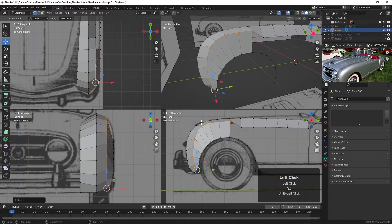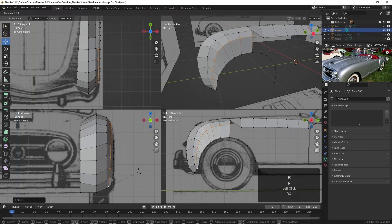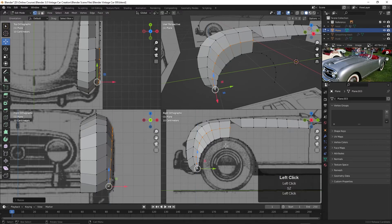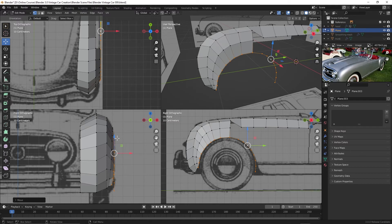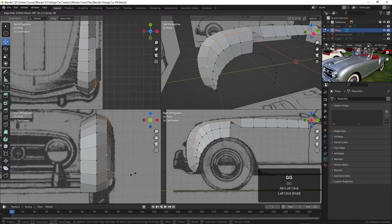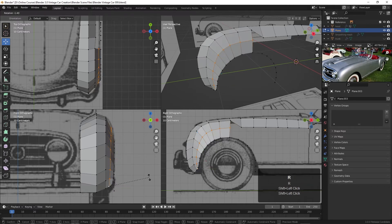We want to do that with this one here as well — Alt+click, Shift+click, Shift+click again to make that the active element. S, Z to bring it back some, and let's bring this up some. I think we need to add an edge loop in here, so let's press Control+R, click and click again. Then make this point the active element — S, Z and scale up a bit. I may also want to rotate it a bit with R, then S, Z to bring it back some, so we get a little more of a curve there.